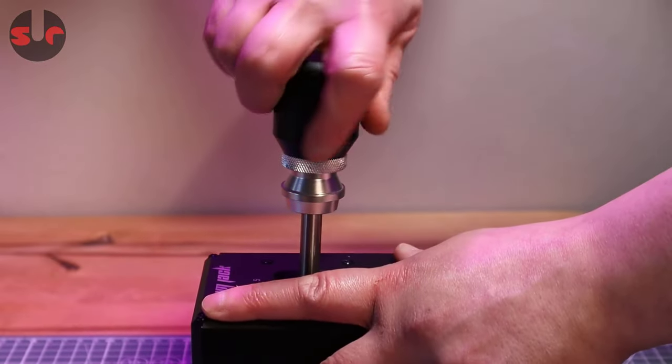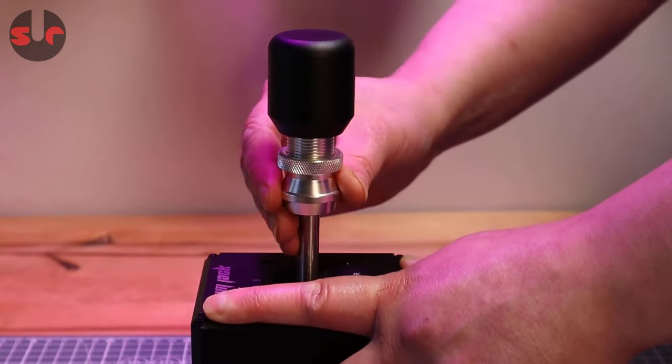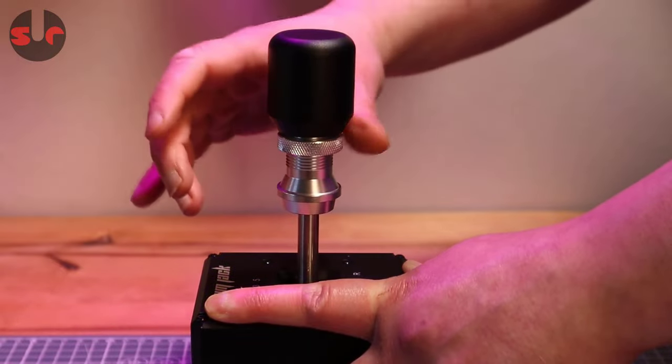The gear knob is height adjustable. At its lowest setting the overall height of the Simjack shifter is 22cm, and fully extended it is 24cm.